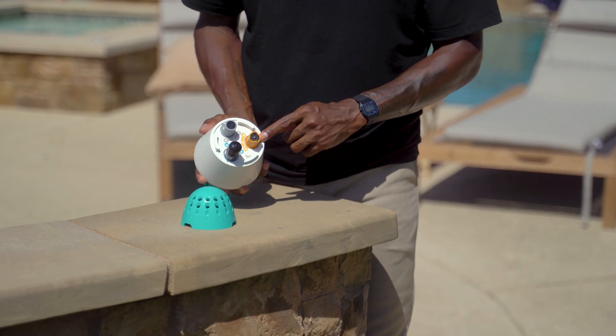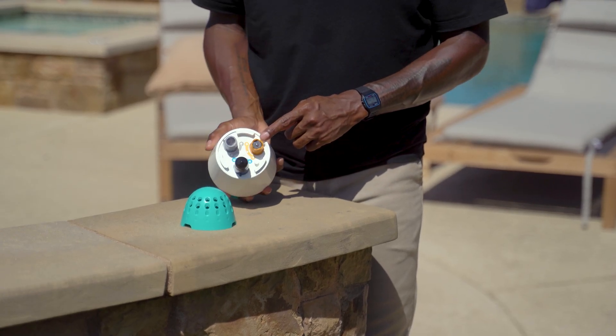Sensors versus cartridges — what's more accurate? Ico uses built-in sensors to check your pool's pH, biopower, and temperature, and it does it every single hour automatically. No strips to dip, no cartridges to replace, no effort required. Just drop it in and let it do its thing. You'll always know exactly what's going on with your pool, right from your phone.